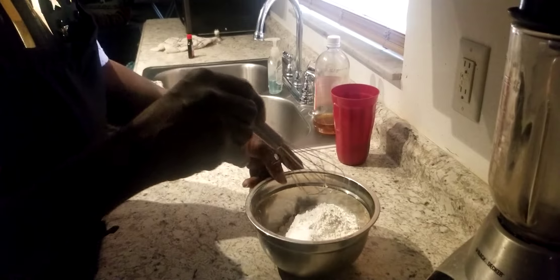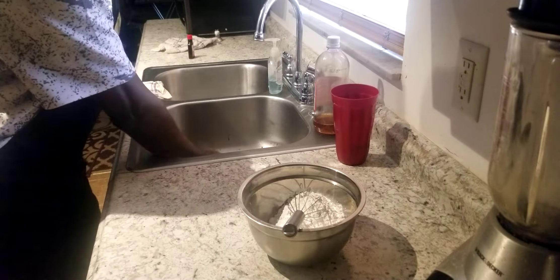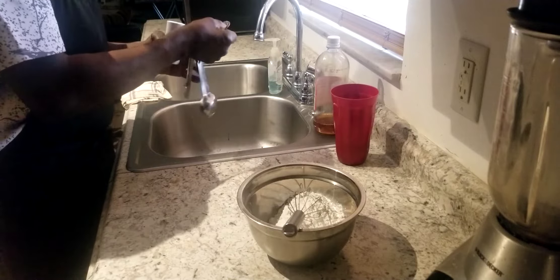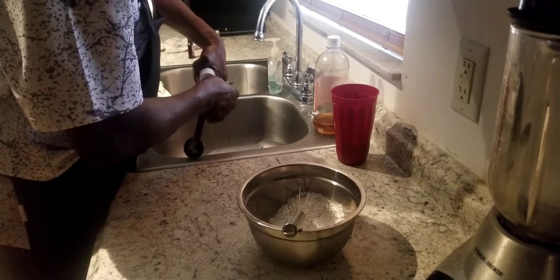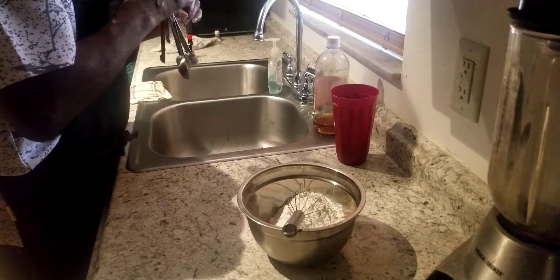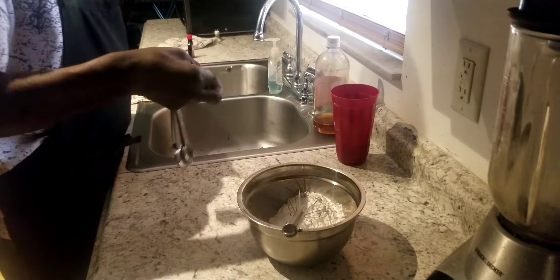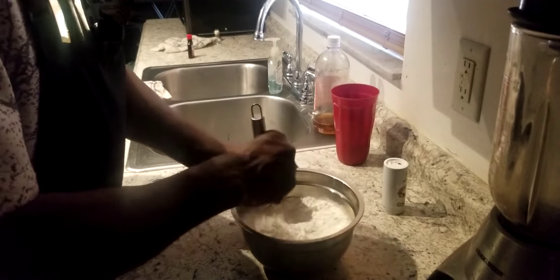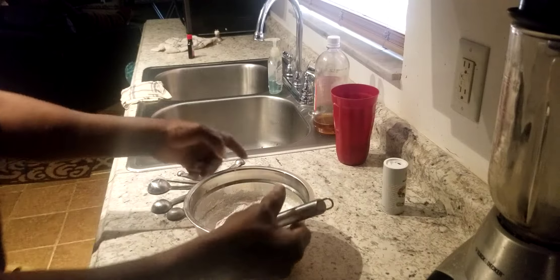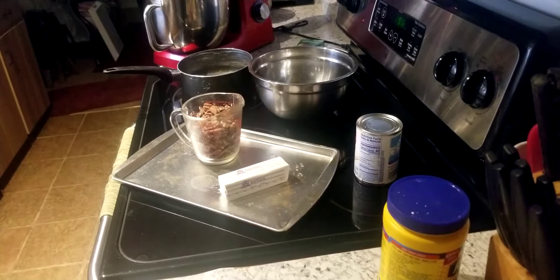Oh yeah, I also need to get some salt. I'm going to go ahead and blend all this up and set it to the side. So stay tuned, ladies and gentlemen.